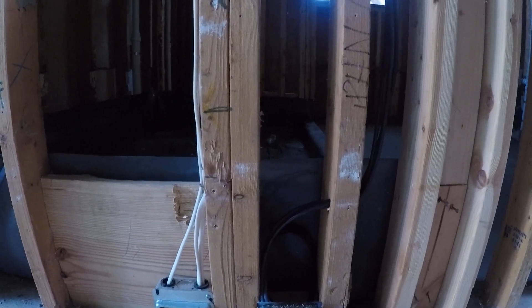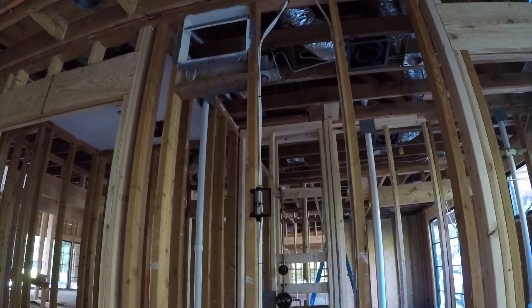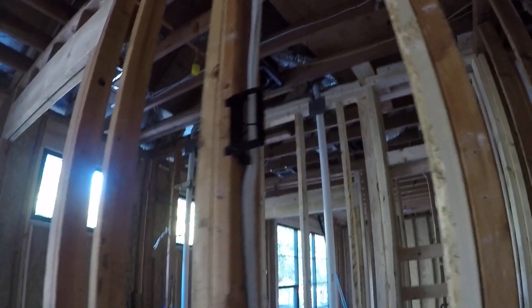Another pre-wire for a TV — this one's down low. Another wire location for a TV, and another location for a TV. Here's Mr. Caesar, the wiring guru.